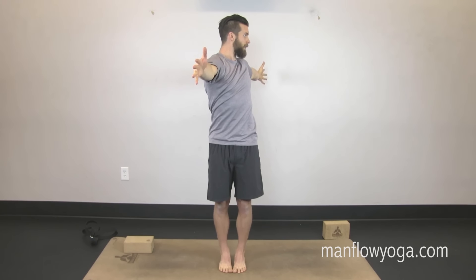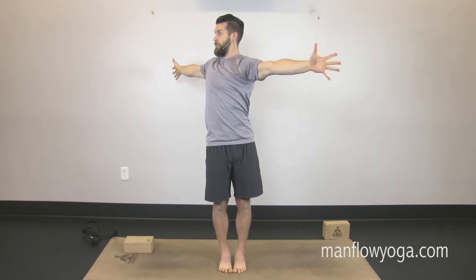Back up, inhale. Exhale and twist. Moving a little faster now. Inhale, back up. Exhale and twist — press your arms in opposite directions. Keep the hips engaged, facing straight forward. Back up, inhale. Exhale and twist.